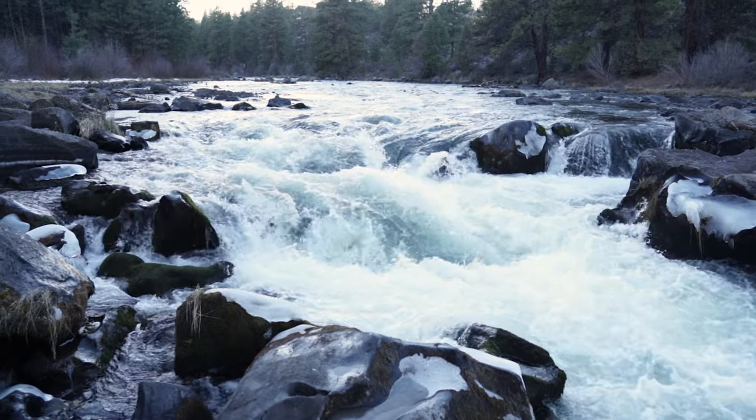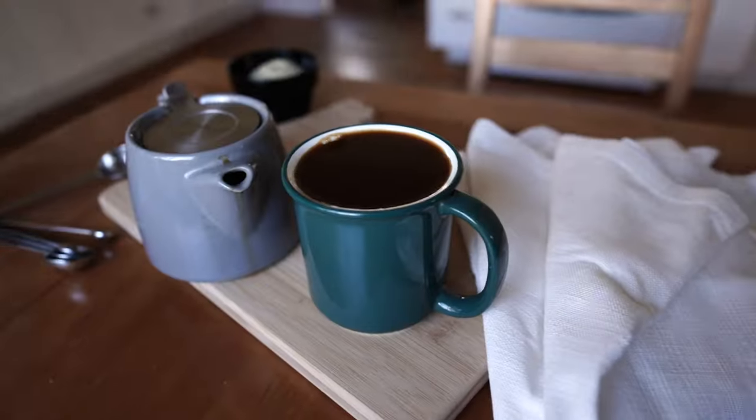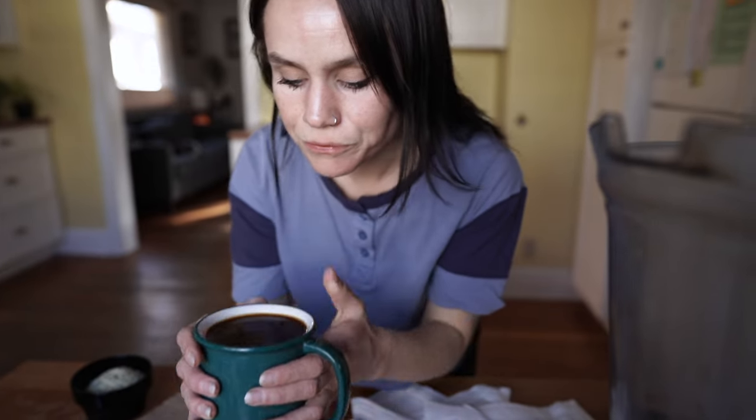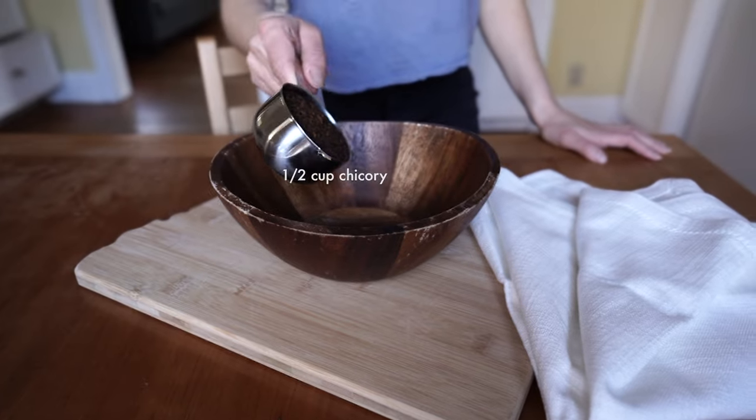When I'm feeling the craving for a coffee type of drink — which is pretty often these days — I make a batch of this super special herbal coffee blend. So here's the recipe that I've been using.